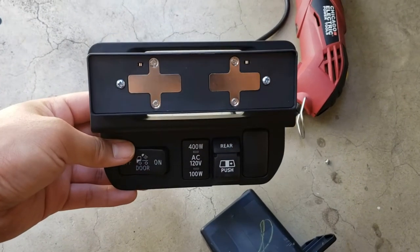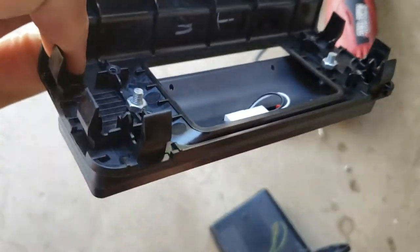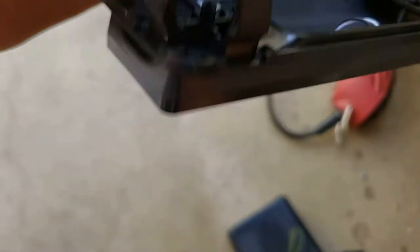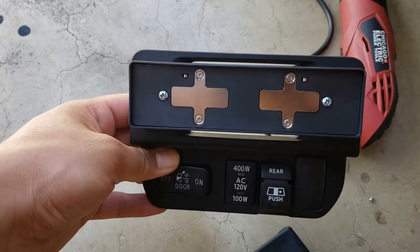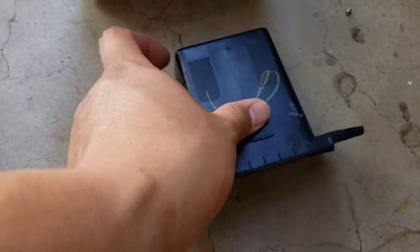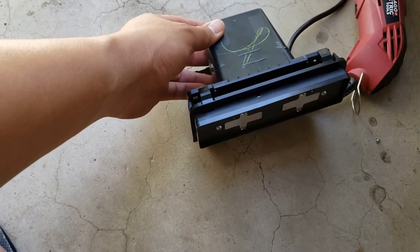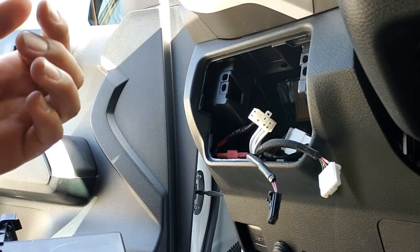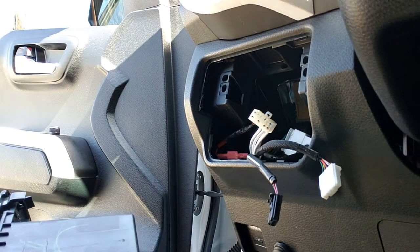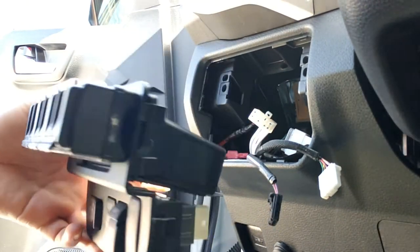As you can see guys, the back plate is mounted already. I just placed it with two bolts and a nut — it's pretty even. All I have to do now is put this little bucket back and put the panel back in the truck. Then I just reconnect all the wires and put this panel back where it's supposed to be.